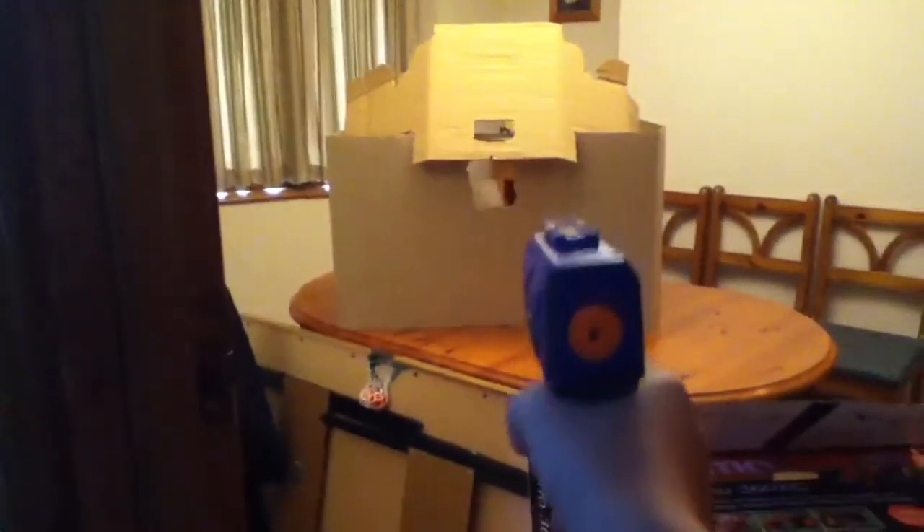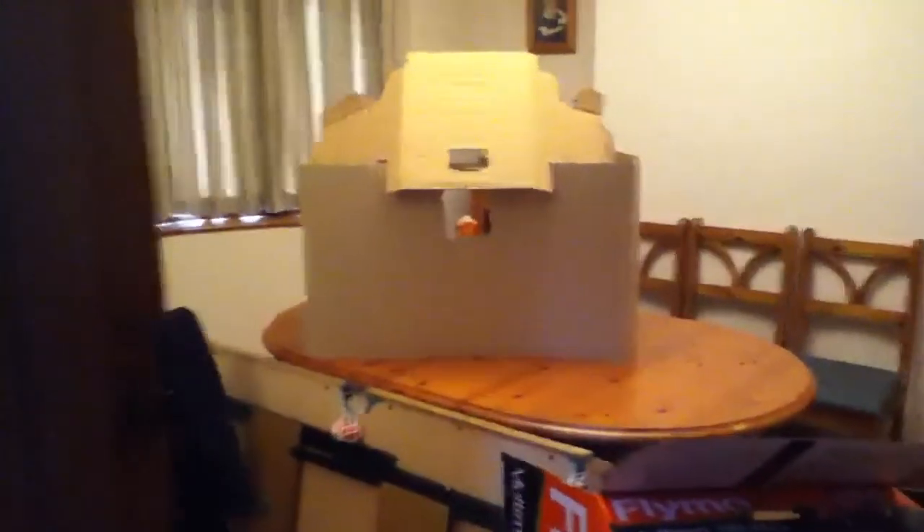Alright, here we go, we're back again. I'm just going to do a test fire of the pistol. Aim at the white protection there — let's just load the bullet in there, then load it. Go. Anyway, that absolutely failed.